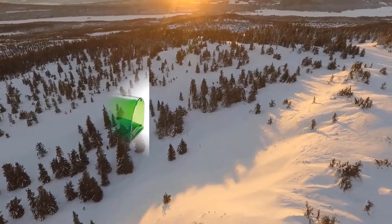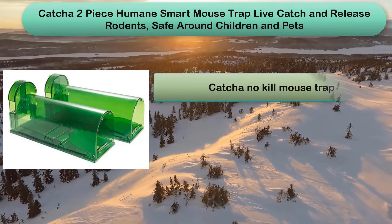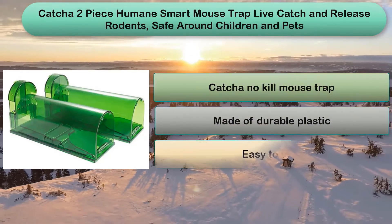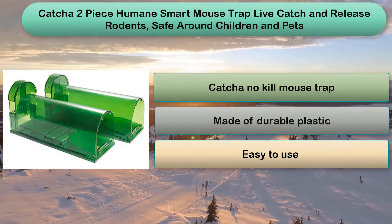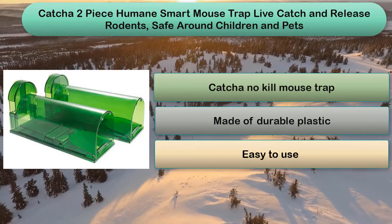Number 5: This live catch-and-release trap pack comes with 2 units and is a cost-effective, reusable option that doesn't kill the mouse. The Ketcha model has a spring door that closes once the mouse is inside the chamber, and it won't open until you release the mouse. This trap is easy to bait, clean, and reset.